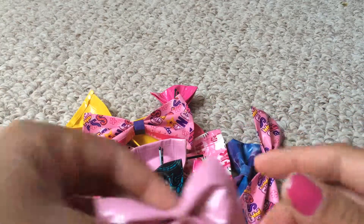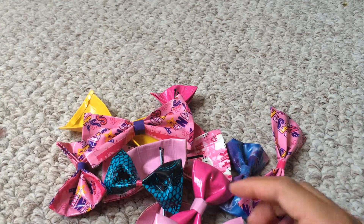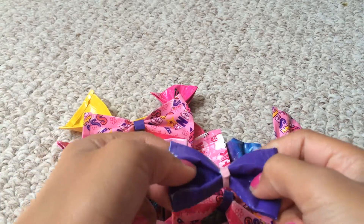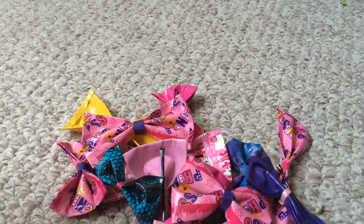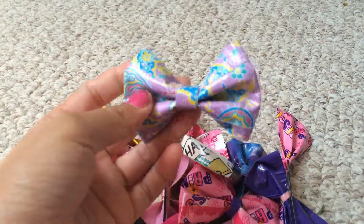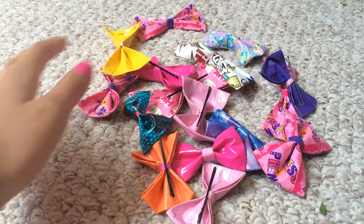Princess Dollar Tape, pastel pink, Princess Dollar Tape and Scotch Duct Tape, Scotch Duct Tape and pastel pink, comic book Duct Tape, and Purple Paisley. So those are all of my bows.